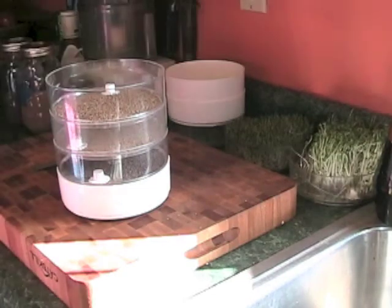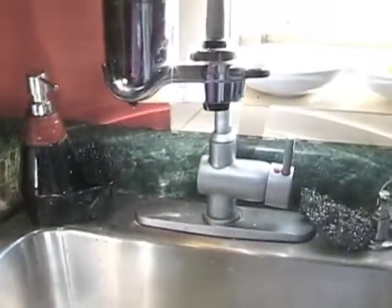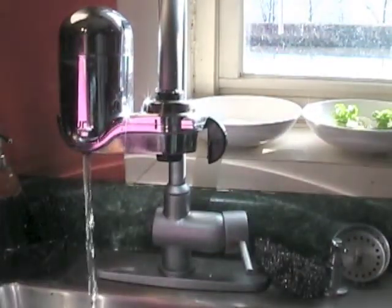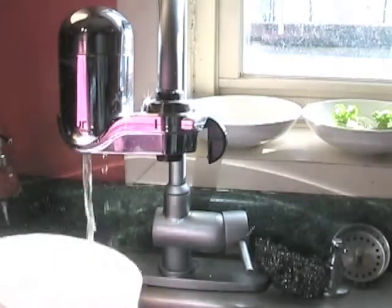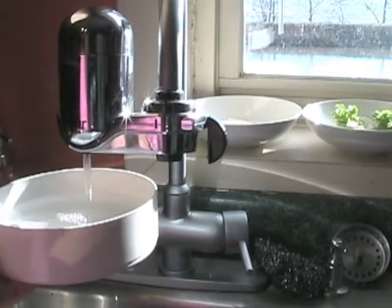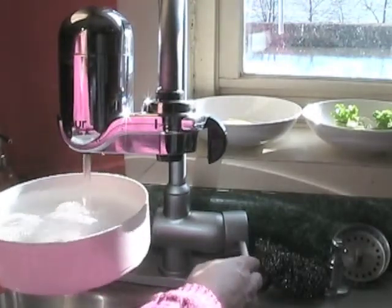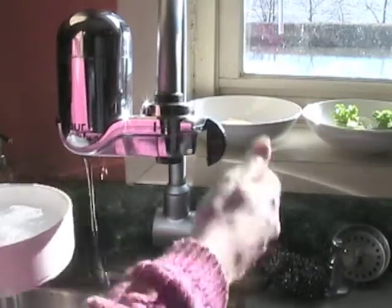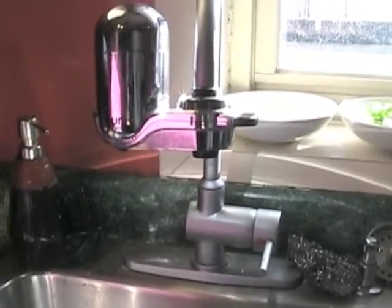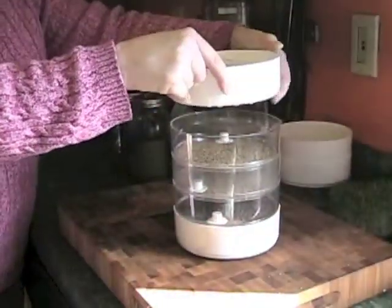And then your next step — basically you just go to the faucet. I turn the filter on, let it go until the light goes off, and then I just fill this up with some filtered water. You want to make sure it's full, but not too full so you spill it. Bring this back over, and all you do is put them on top.